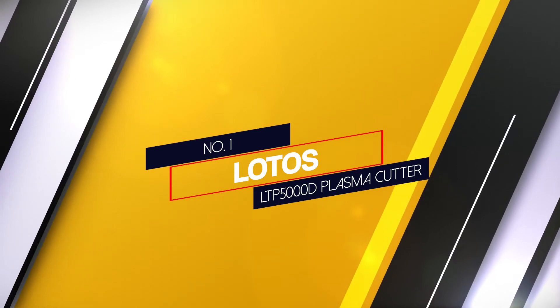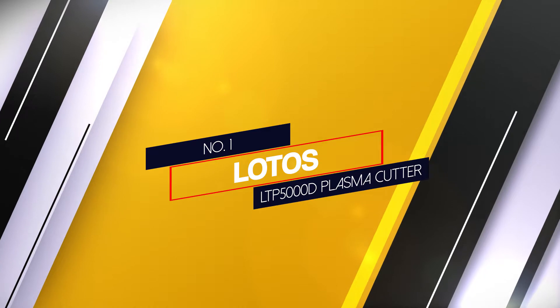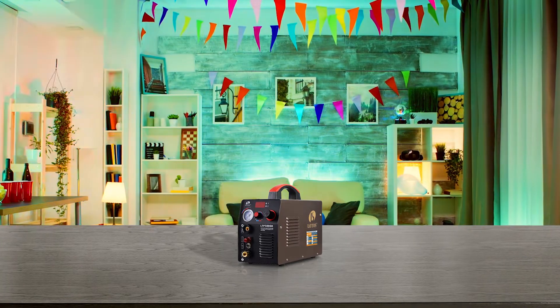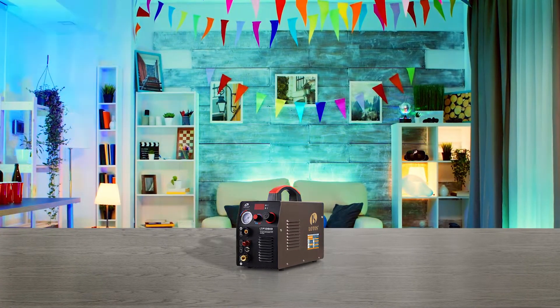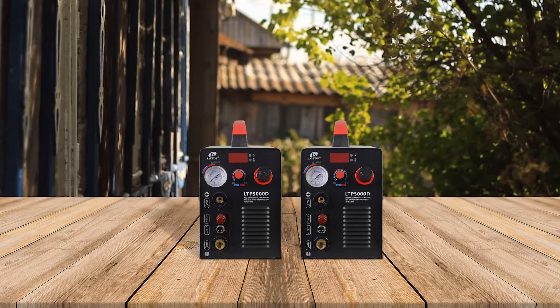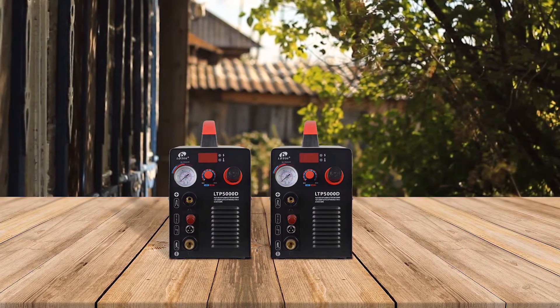Number 1 - Most Popular: Lotos LTP5000D Plasma Cutter. The Lotos LTP5000D is a 50 amp plasma cutter that uses a pilot arc to start without actually touching the metal you're cutting. It has enough power to go through 5/8 inch steel and only weighs 26 pounds, so it's easy and convenient to operate on either 120 or 240 volt power.